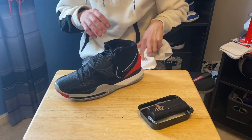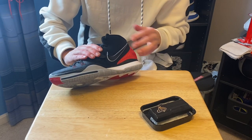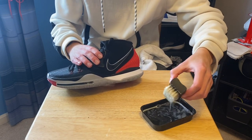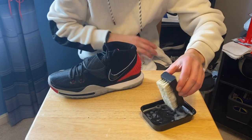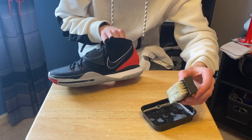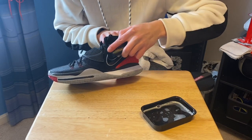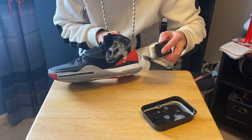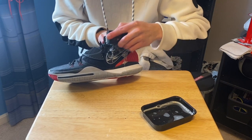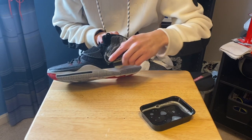Now I'm going to show you guys how to clean this suede area, or nubuck, whatever you want to call it. This is a little bit different. Take your brush — make sure it's not a hard bristle brush; you want it soft or else you'll start tearing and fraying it. Get all the water out and brush in one motion only. If it's really dirty you can do circular motions really lightly, but mainly just one motion so you don't mess it up.